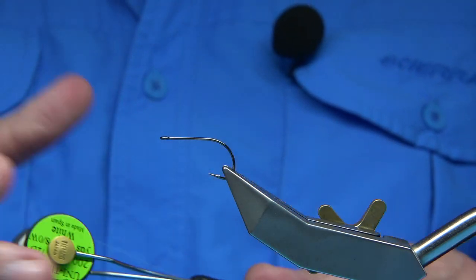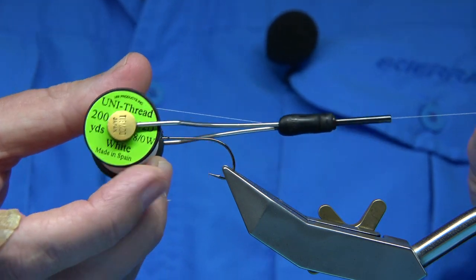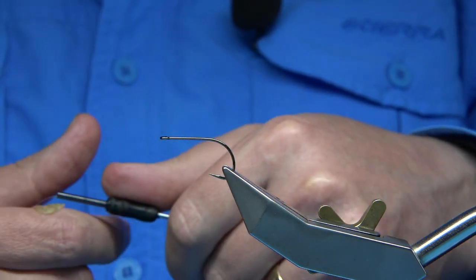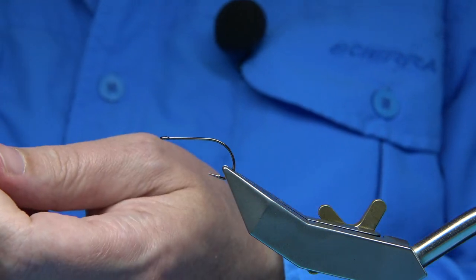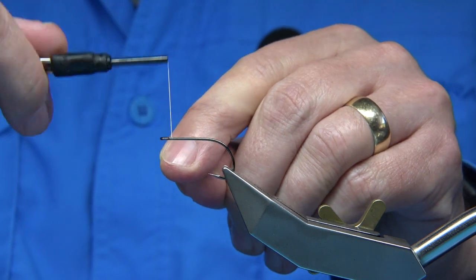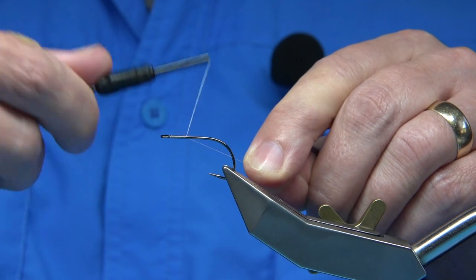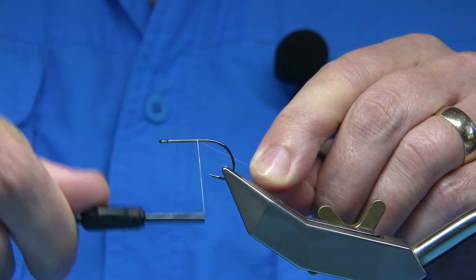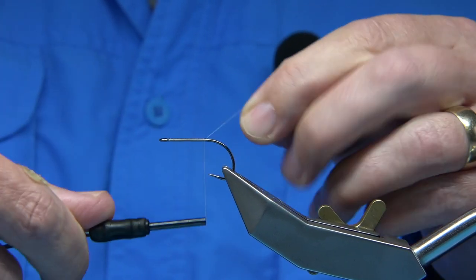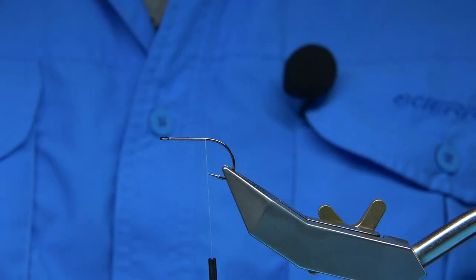For thread, I'm using Unithread, in this case 8-0. You can go with the 6-0 if you wish — they're slightly stronger or thicker — but 8-0 is fine. First thing I'm going to do is paste the thread down. I've waxed my thread and I'm just going to wind it until I'm in line with the point of the hook.